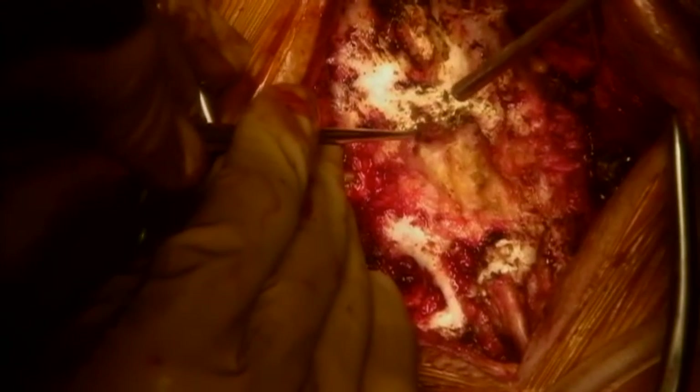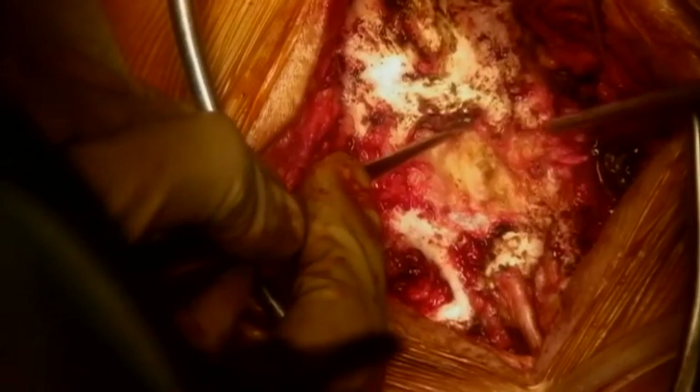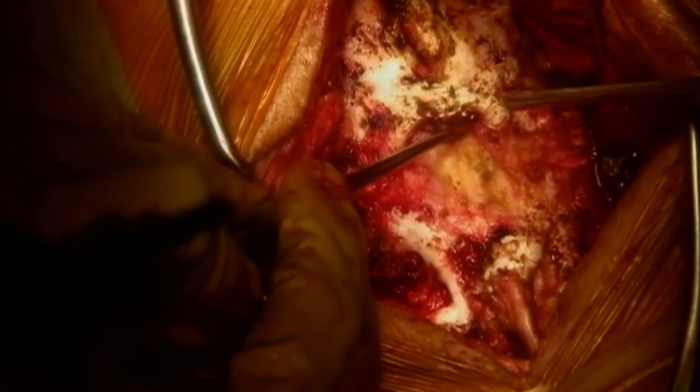This has to be done extremely carefully so as not to damage the dura, which is just underneath the bone there. This area is notorious for dural adhesions, and extra precaution has to be taken to ensure that no dura is adherent to the underlying bone. Using a Woodson elevator, one can confirm that the dura has been adequately separated from the bone so that the next step can proceed.